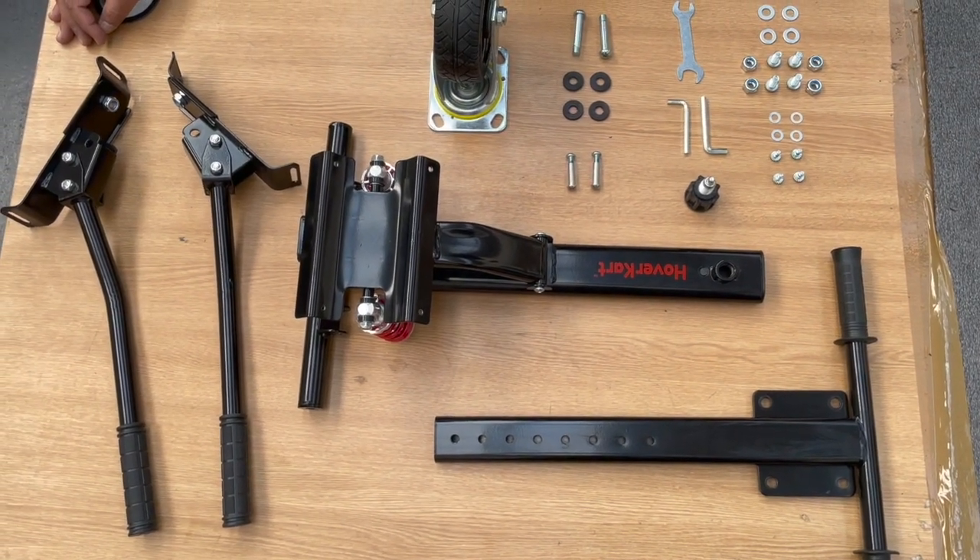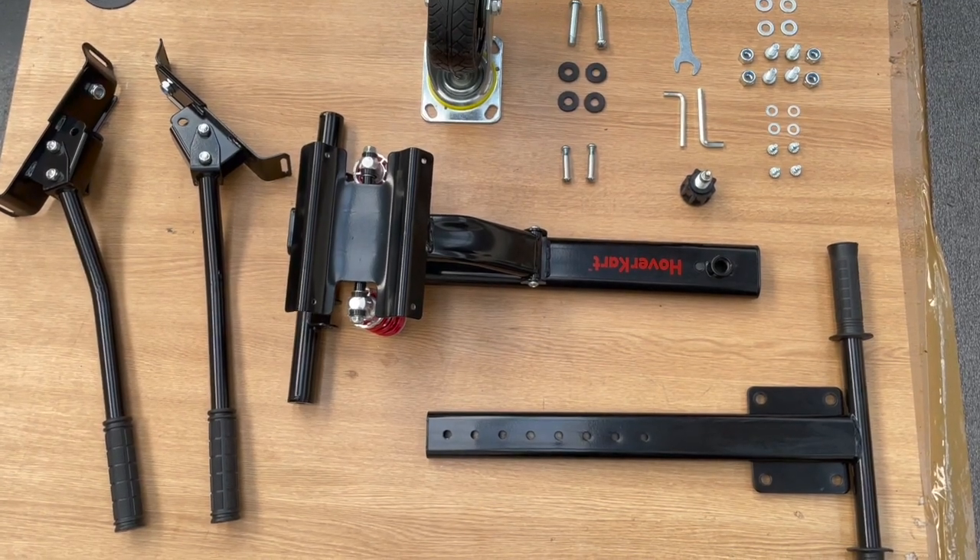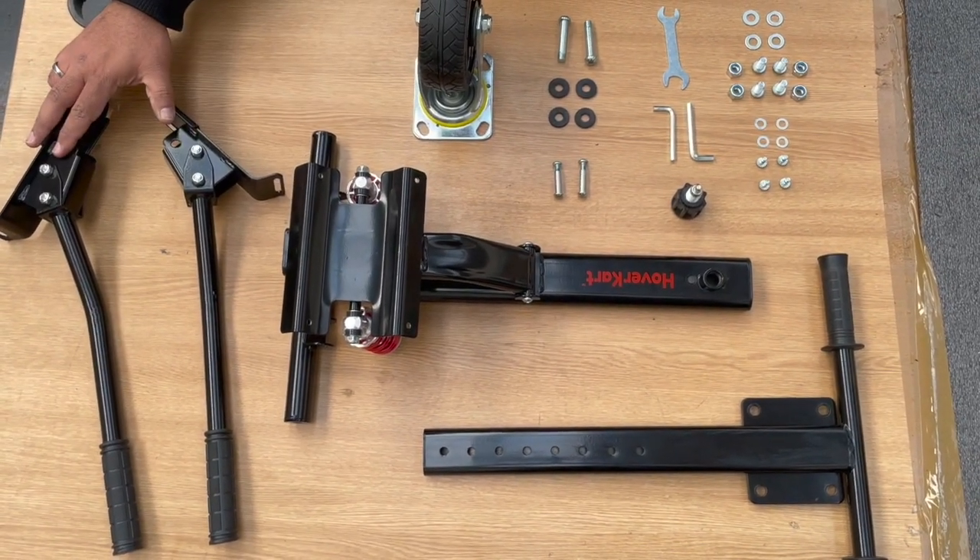Hi, this is a short video showing the contents and assembly of the HK8 dual suspension hover cart. So when you open the box you should have these items in front of you.